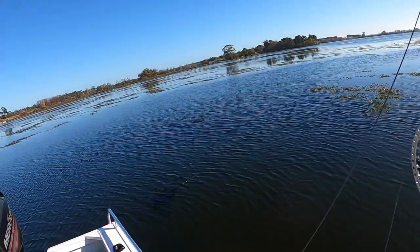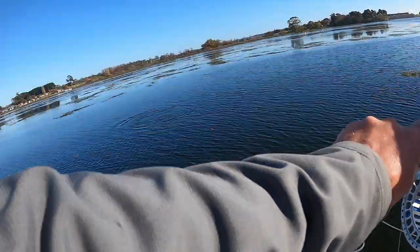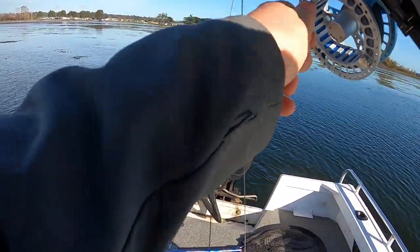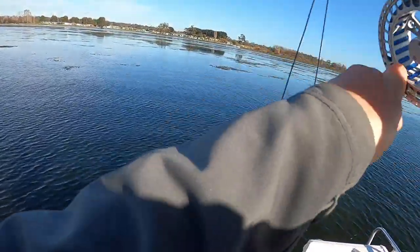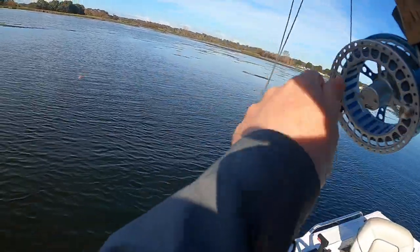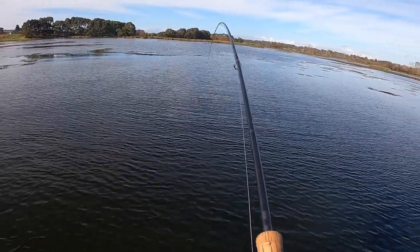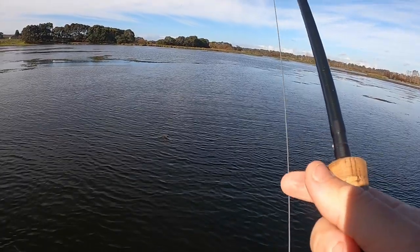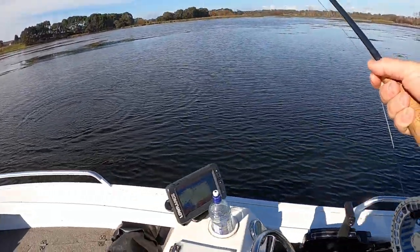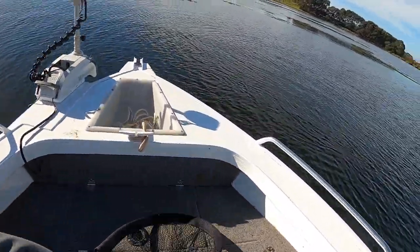Got him! Oh, that's a really good one. He ate that just when I stopped, right before I was about to hang. Very silver fish. Good brown, I think. That's a lovely fish — another lovely one. Get that drag right. That's a Chinook! Chinook salmon! Oh my gosh. Oh, that is amazing!